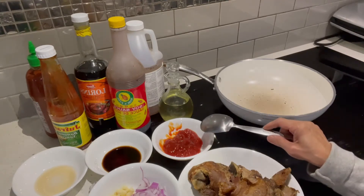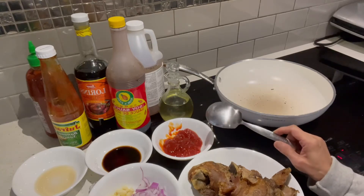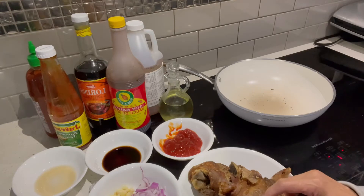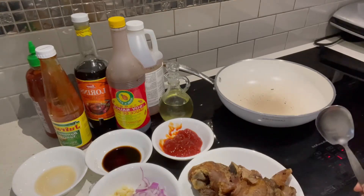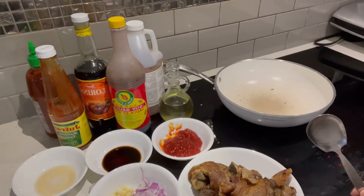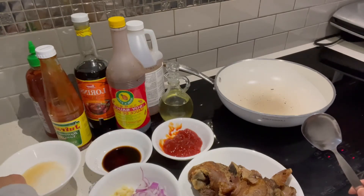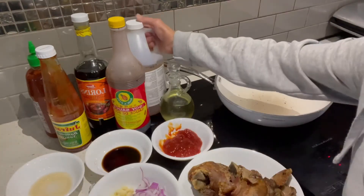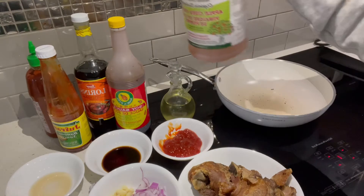Superstore, meron din sa Walmart — subuyas, napula, bawang, kapang minta, sakang asin pinagsama ko na. Suka, apple cider, ito siya, nabili ko sa Costco ito.